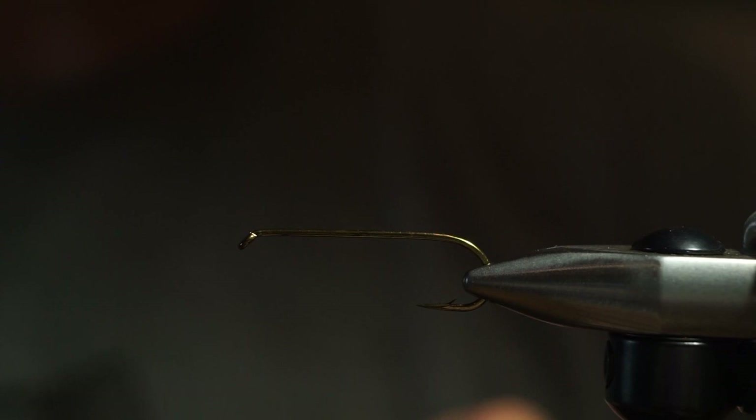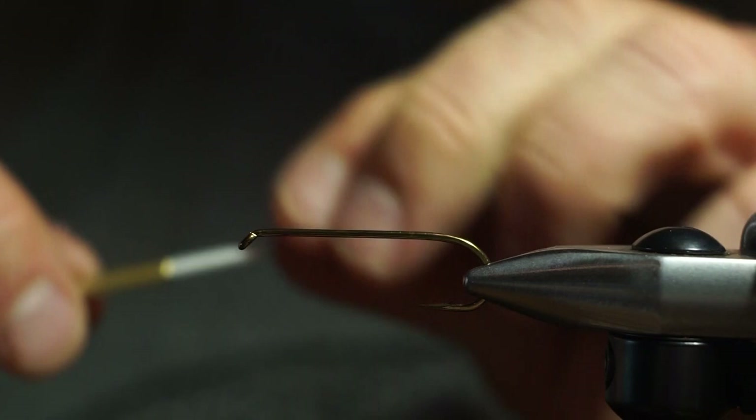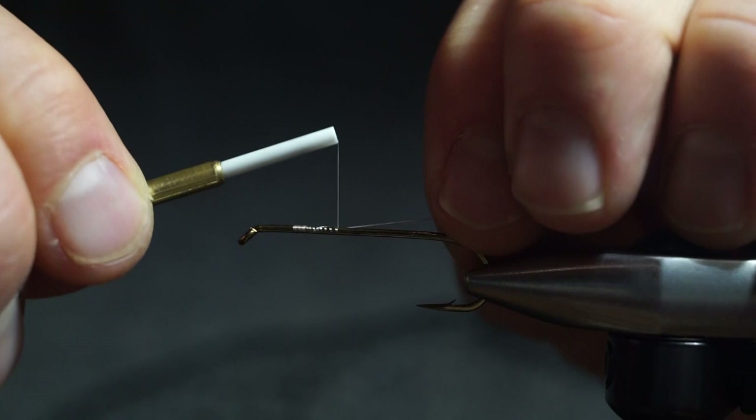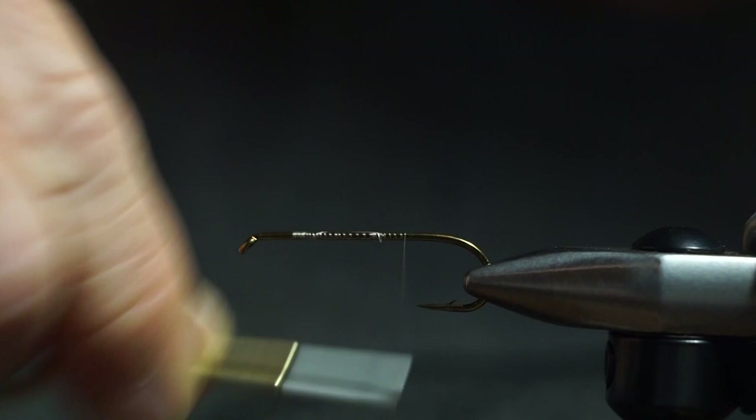We're going to tie a muddler right now — an awesome pattern for swinging, stripping, or however you'd like, just classic. I'm using GSP in 30 denier because it's amazingly strong, it's small, and it's really good for trimming and packing deer hair.